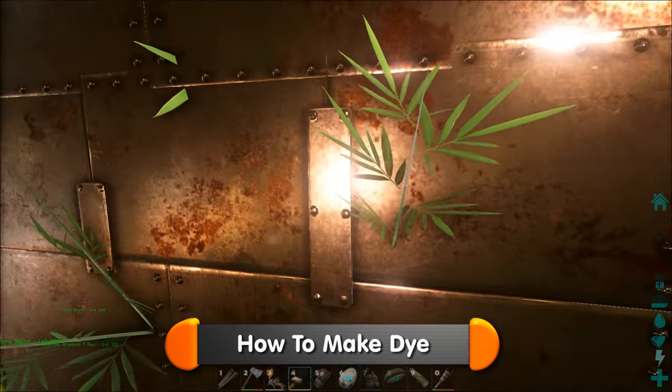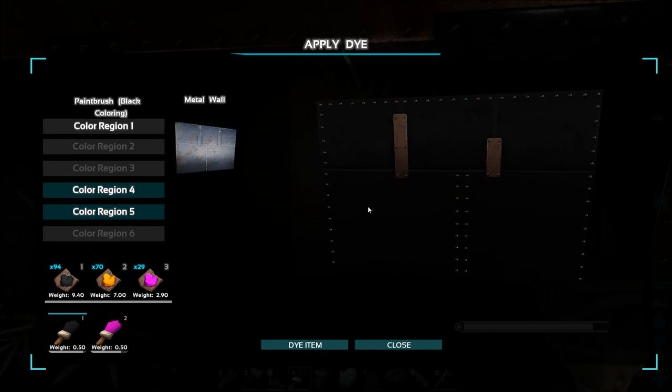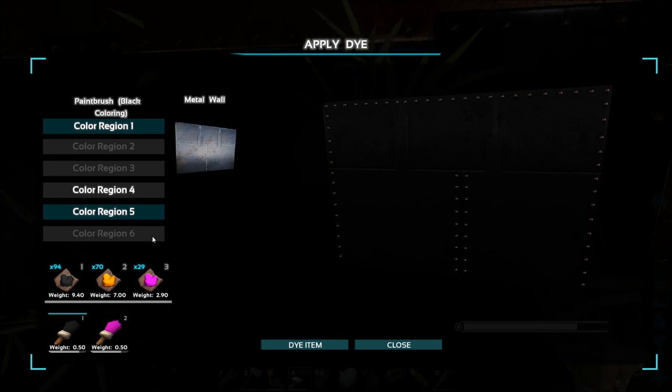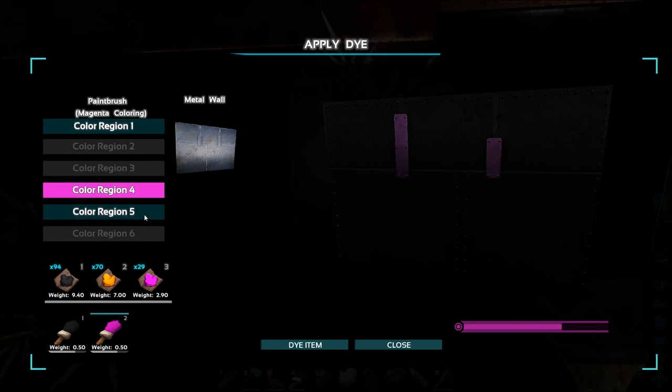You would have started off with a brush, but it's a real pain when you've got a large area to paint. You've got to select each region, then choose which colour to paint it. That's ok when it's a small house, but when it's a large base it's going to take forever. Plus you'll use more dye on a brush than you would on a paint gun.